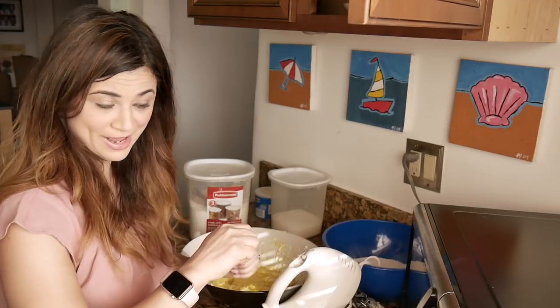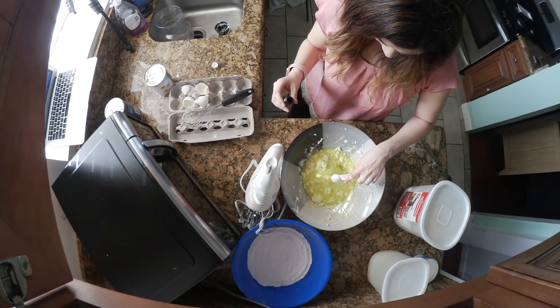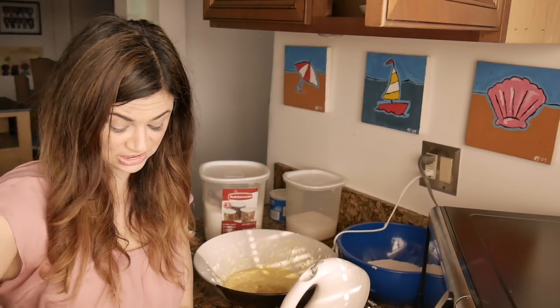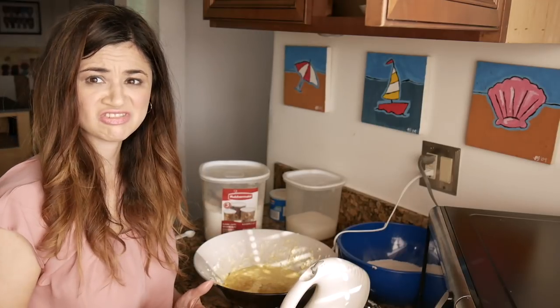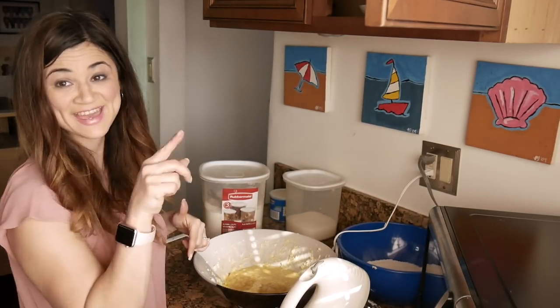Next you add the extract and mix it together again. Then you add the pineapple. I love my birthday — it's like my favorite holiday, just for me. I did this wrong. You're supposed to add the wet and dry ingredients together first and then add the pineapple.